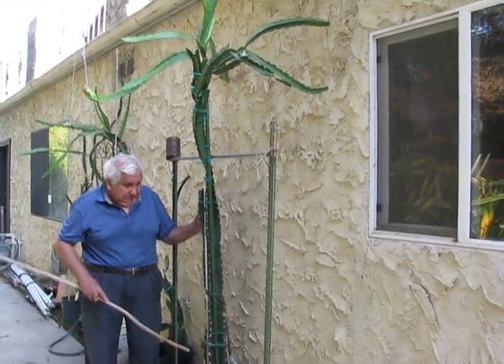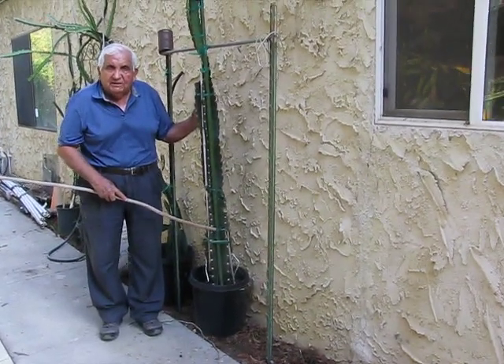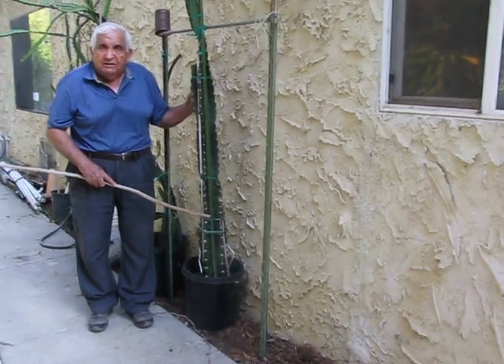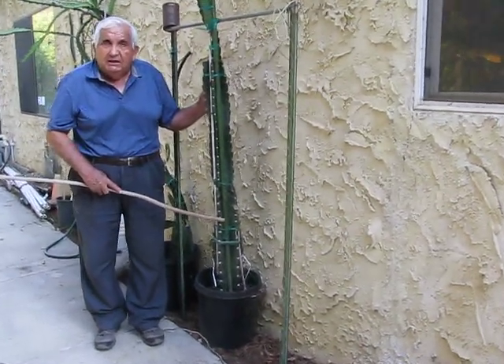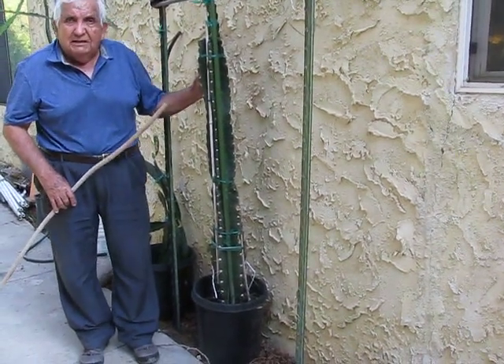This is a cactus that grows in the deserts of Mexico, Arizona, and everything. They don't need water. They grow in the deserts, and they produce fruit.